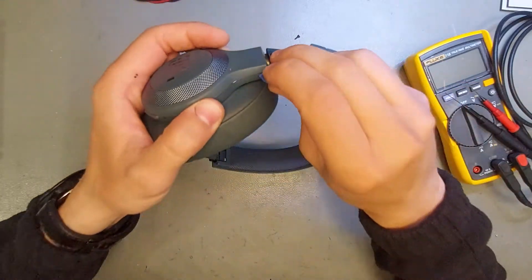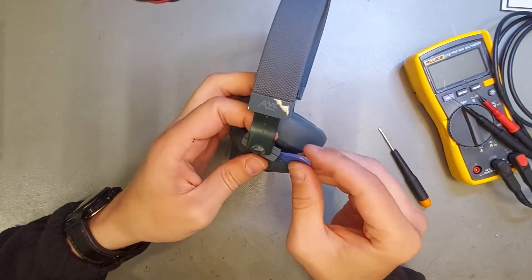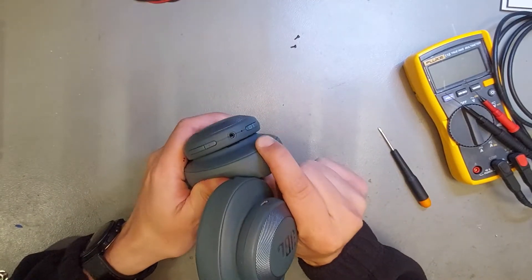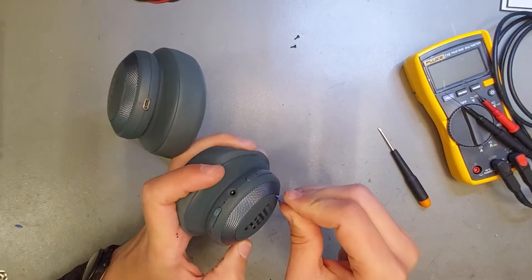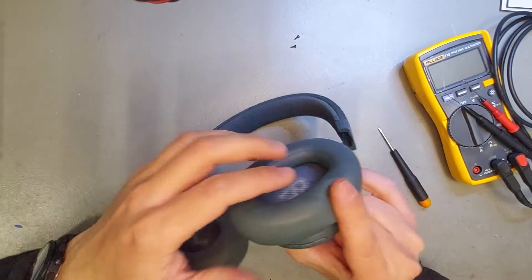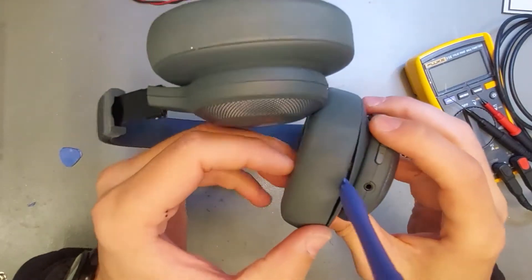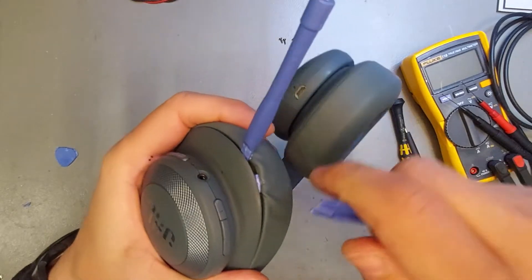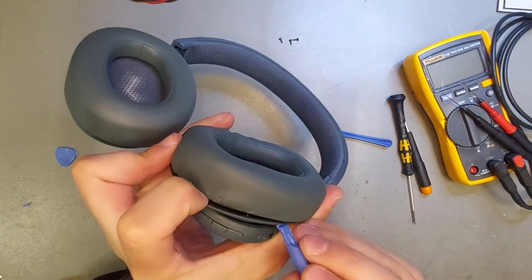I've never opened this kind of headphones before, so I actually don't know what I'm doing — we'll see. It feels like there's another screw somewhere. I'll just pause the video and come back when I find the other screws; I don't want to destroy these. So it looks like there are some clips behind here, and what you have to do is you need to break some of your tools, but if you go like this they should pop up. Okay, good to know.